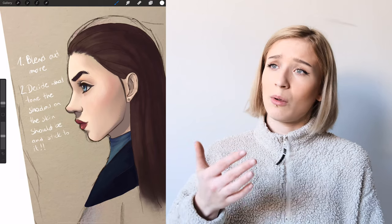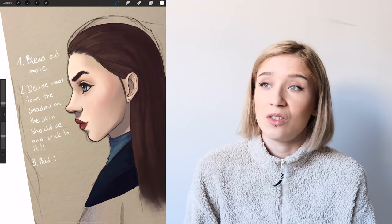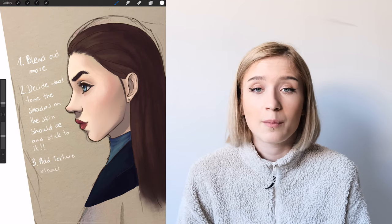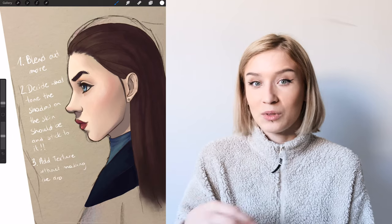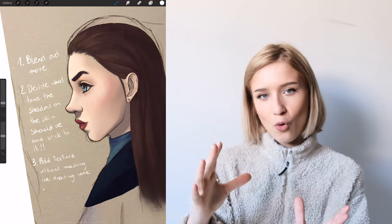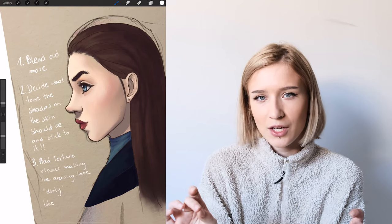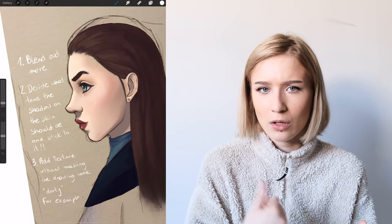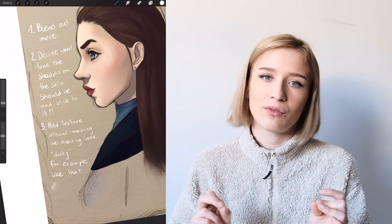If you use the same color for the shadings your drawing will look more whole. If you want your drawing to have texture, you need to be smart about it because you can easily make it look dirty. What I always recommend: first look at the whole area, color it in without texture, shade it cleanly, and add the texture later. That way you can first focus on good colors, good shadings, and good shapes, and then focus on texture.